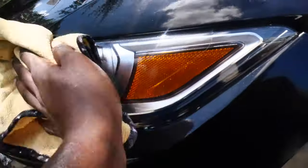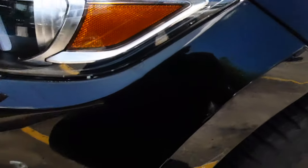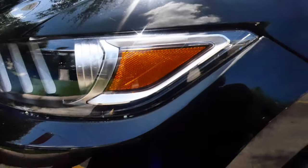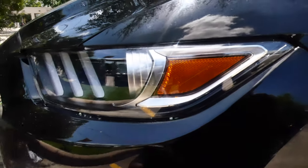Now I'm only going to be cleaning this one headlight right now because I want to show you guys a before and after difference comparison of what it looks like with it and without it. So I'm just going to put this one on first, and then I'll show you guys stock versus the tinted look.